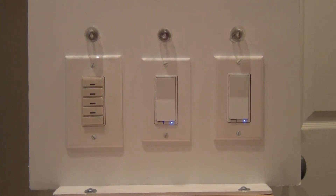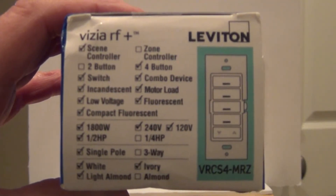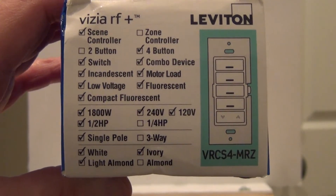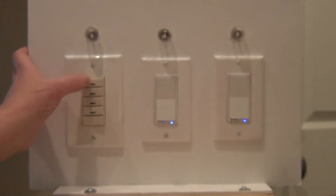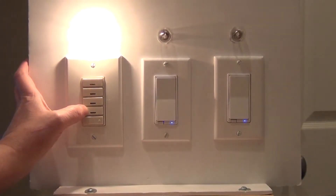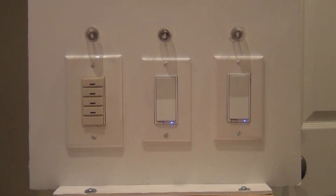I'm going to show you how to include a Leviton Vizia RF Plus scene controller. It's a four-button scene controller and this one has the internal load, so you can use it to drive a switch. When it's fresh out of the box, you can turn the load on and off with any one of the switches.